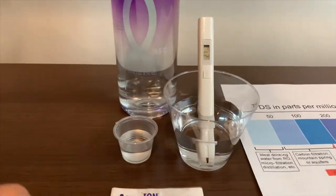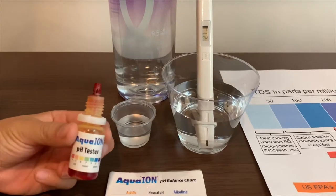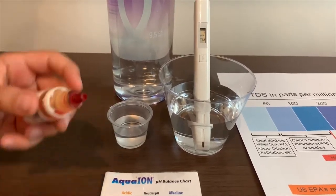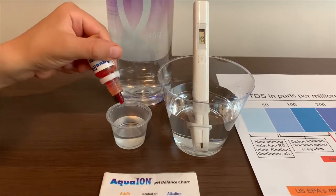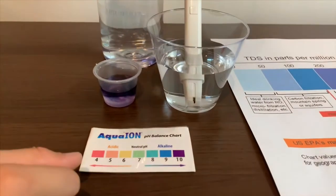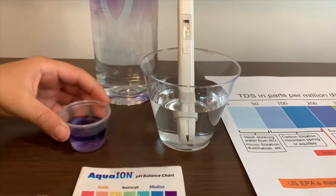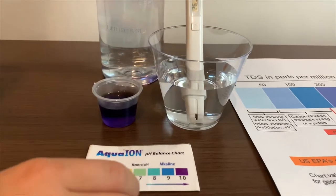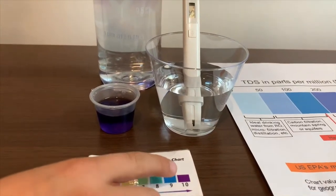Now let's test the pH level. If you want to buy this pH tester, check the link down below. Only do two drops. Let's stir it a little. I'm giving this a 10 — this is alkaline water.